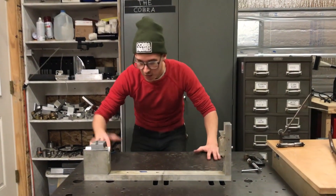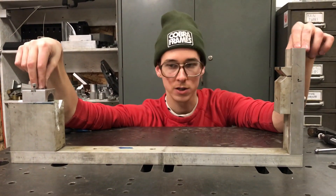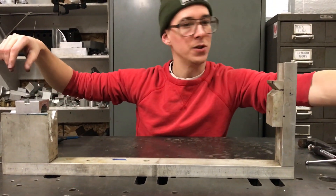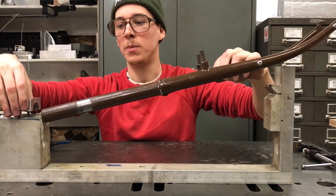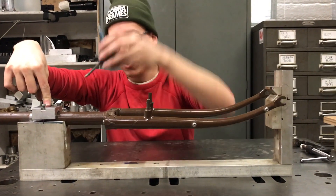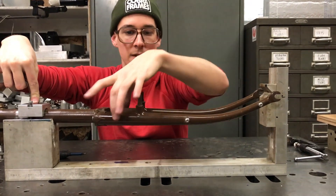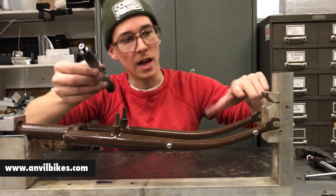This fixture allows you to weld a bicycle fork. You prep and miter all the tubing — it would be separate pieces to start. You slide the steerer tube in here and clamp it down, then you'd have your fork legs. Up here, this is an Anvil Bike Works dummy axle.